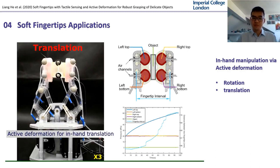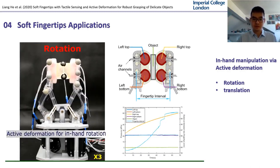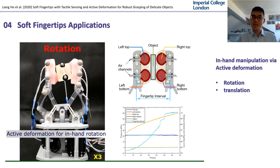This video demonstrates the possible application of such dual functional fingertip design for in-hand manipulation. A decoupled in-hand translation and rotation can be achieved.